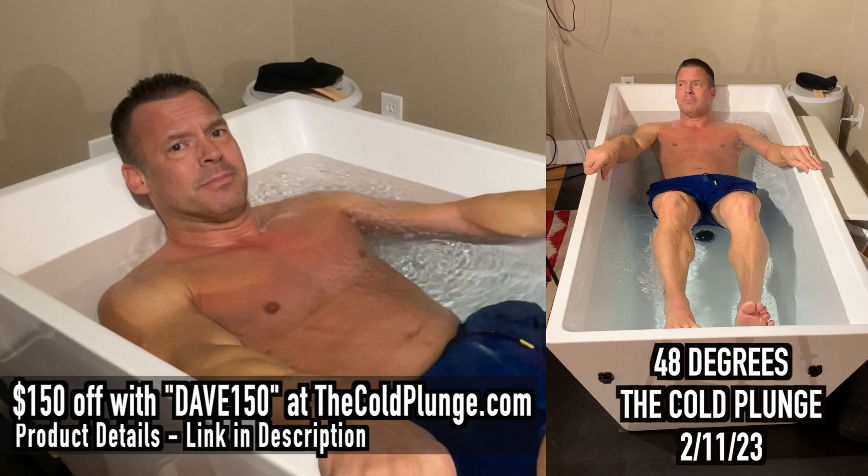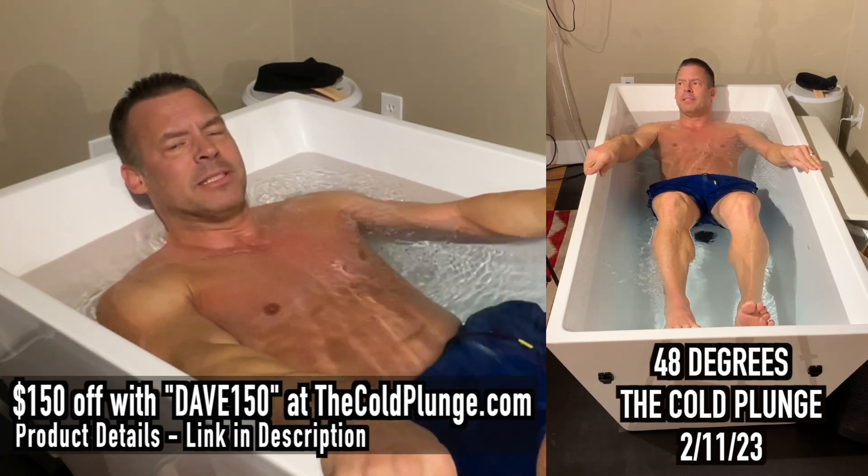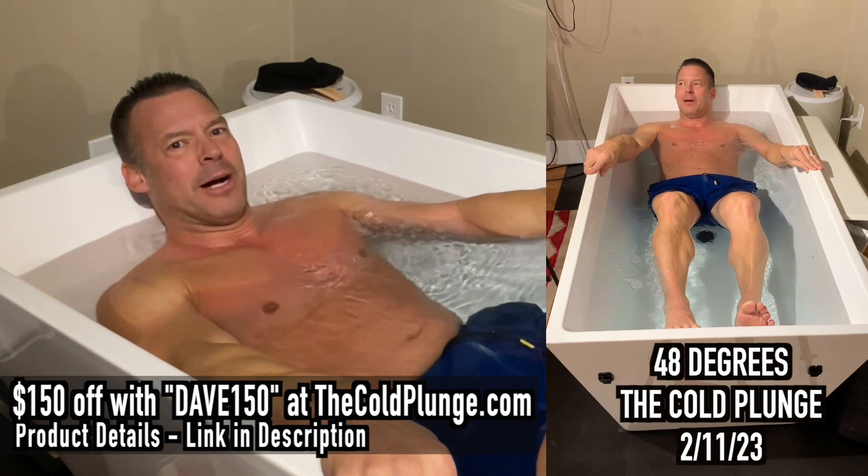I hope you make it worthwhile and give it a shot. Until next time, I'm Dave. Take care. Adios.